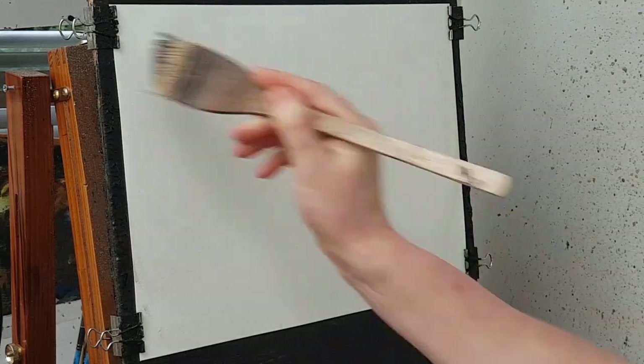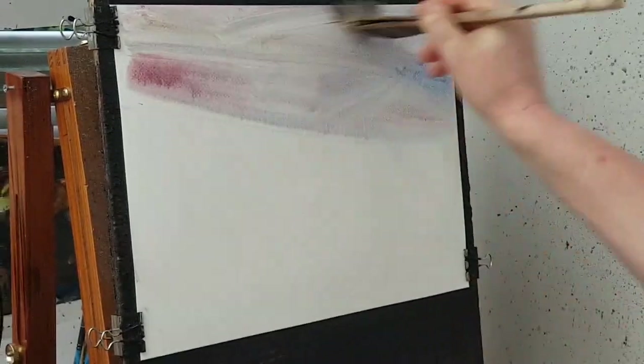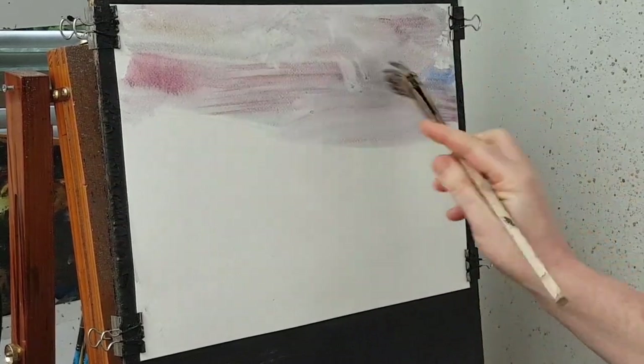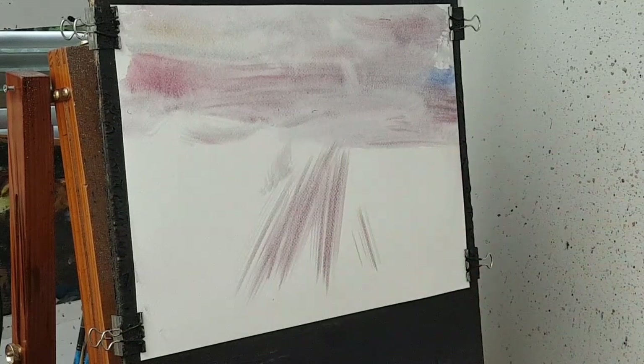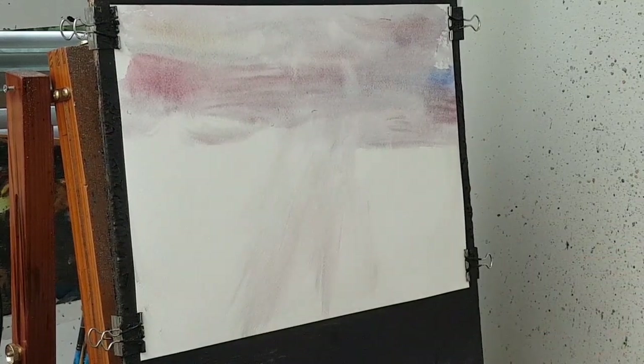Right then, let's get started. A bit of water — not too much, just enough to stop it going all crinkly. And then I'm thinking just a bit of crimson in the sky, something like that. Bring that down, something like that. Got a bit carried away — I'll just take most of that off.